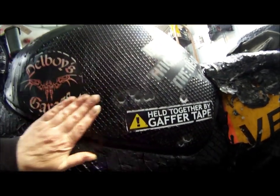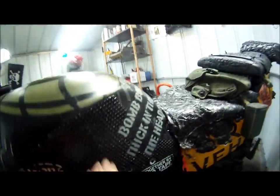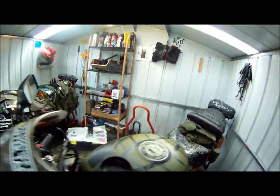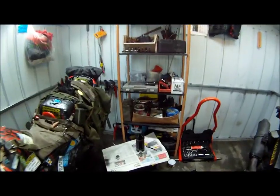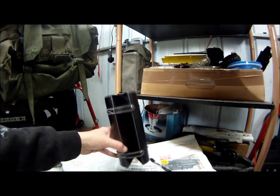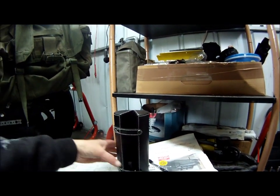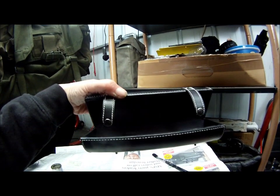That is all done now and I am happy with that. I am just going to leave that to dry. In the meantime I am going to start painting this for beauty. I have got some matte army green here - see if you can guess what it is for.